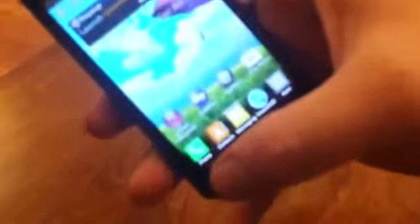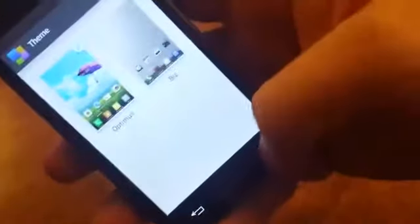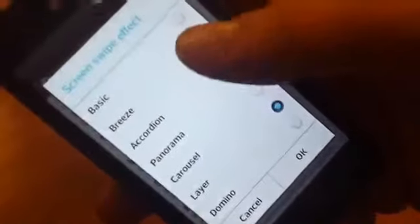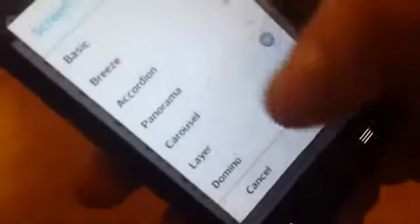I'm going to show you some of the menu options and features of the phone. Right from here you can pick your theme — they have two that come with it: Optimus and Miz. You also have home screen settings where you can change your wallpaper and the swipe effect, which controls how one screen transitions into the next. They have a bunch of options — basic, breeze, accordion, panorama, layer, domino. We'll keep carousel for now.